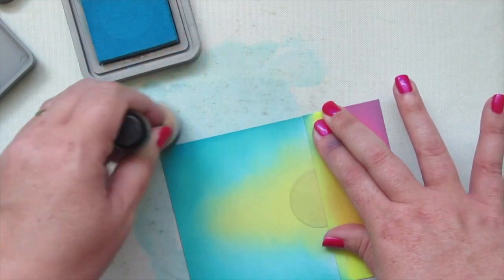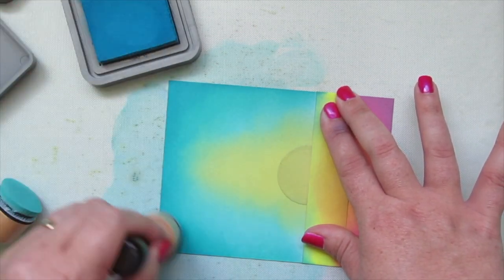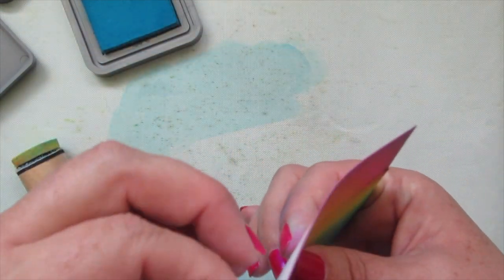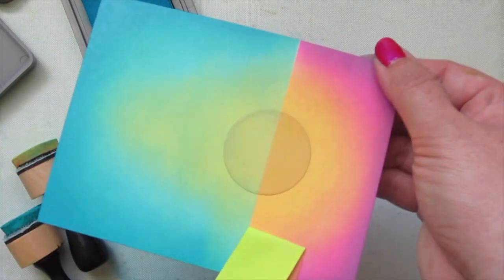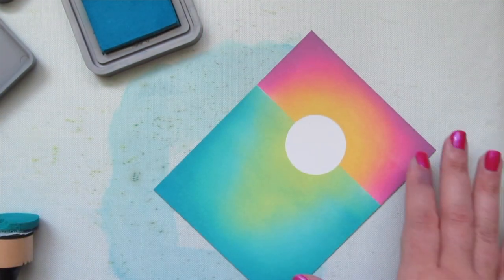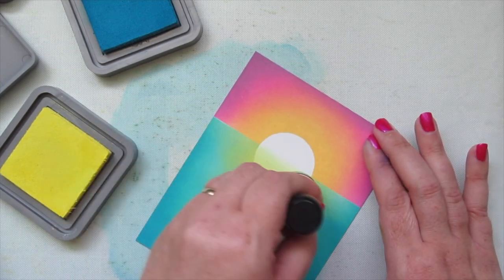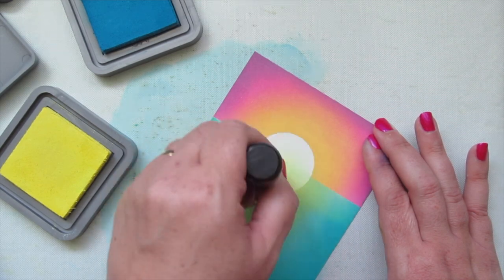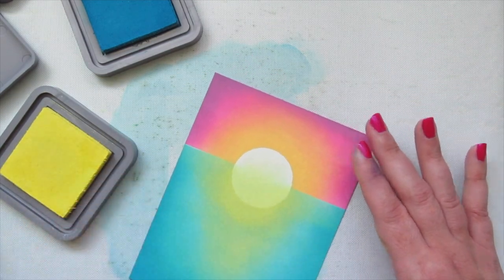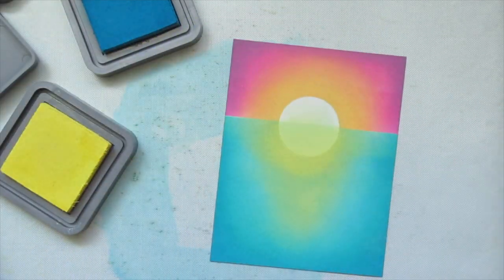Finally I take Mermaid Lagoon down at the bottom edges, just like I did at the top with Dusty Concord — very lightly around the outside edges to deepen the sides and bottom corners. Once satisfied with the blend I peel off the post-it tape and the mask in the center. The sun is a little too bright so I blend just a tiny bit of yellow into the top half and even put the tape back momentarily to tidy that up.